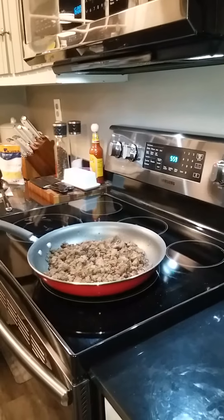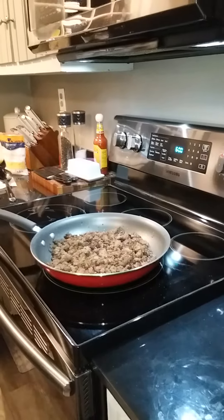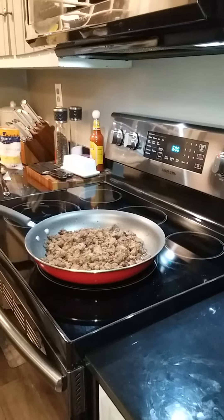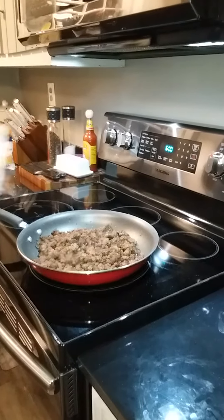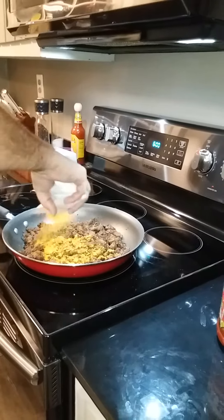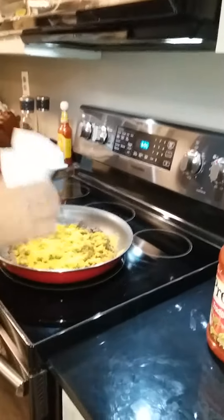Alright, we're back for part two of Pine Field Goulash — this is where the magic happens, it's real easy. Got hamburger meat that's cooked, leave a little bit of grease for the cheese sauce from the boxes of macaroni and cheese, and just sprinkle it in just like that. You got to add all five packs of cheese.